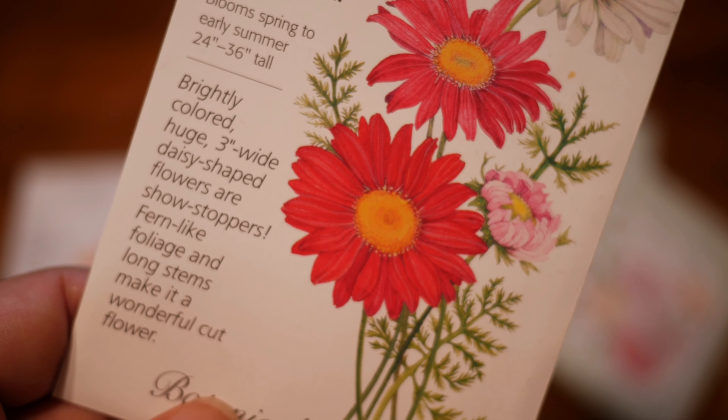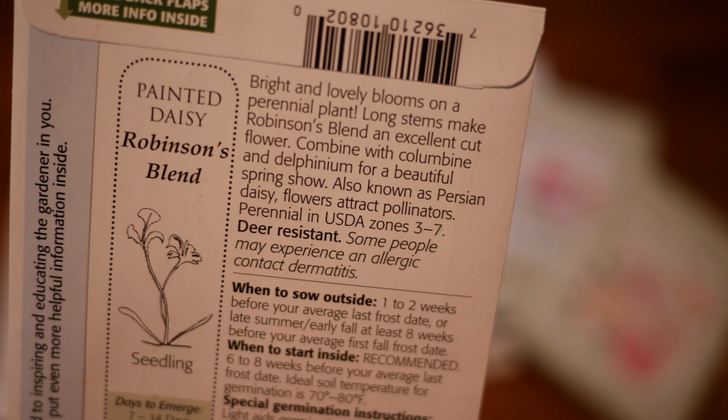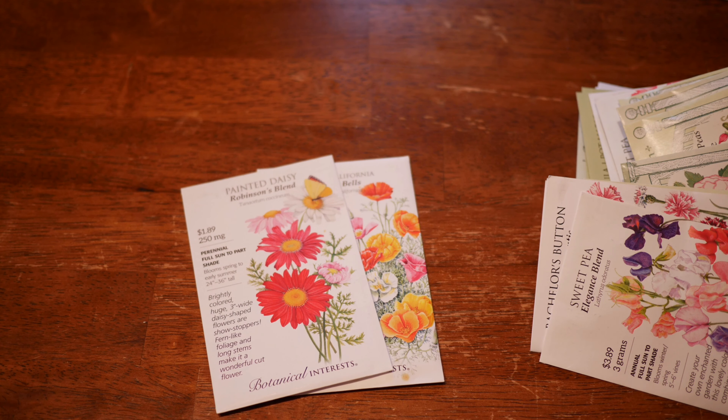Technically the Painted Daisies are a perennial, but I'm attempting to start the seed in the fall so that they can grow and maybe bloom next year, or we'll just see what happens with those. That's just one that I have extra, so not a hardy annual, but I figured I'd put it in this seed haul anyway.